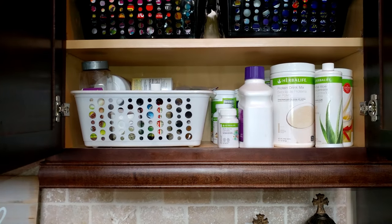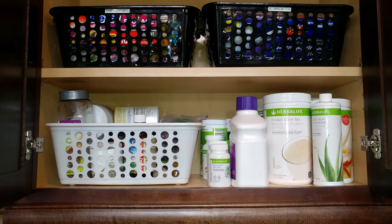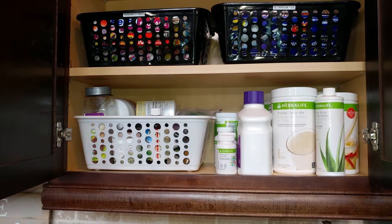This white basket is for items for my hair. As I've mentioned before, I'll be doing a video soon on how I do my henna treatment, so this basket has my henna and other items I use to make the henna.